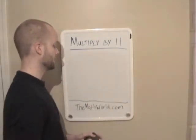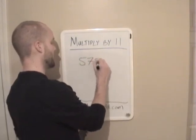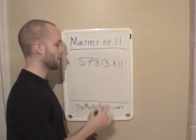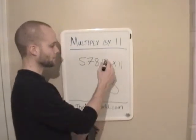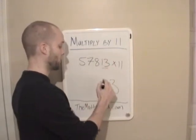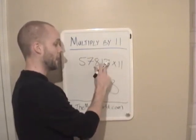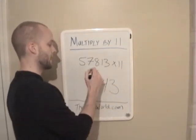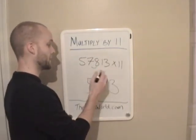And we'll take a look at two larger numbers. Let's take a look at 57,813 times 11. Now keep in mind, the first thing we're going to do is write down 3 — you just write down your last number. Next we're going to add the last two numbers: 1 plus 3 is 4. Then we add the next numbers: 8 plus 1 is 9, write down 9. Then we add the next two numbers: 7 plus 8 is 15. Write down 5 and carry your 1.